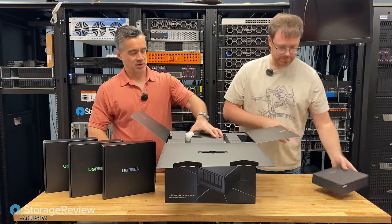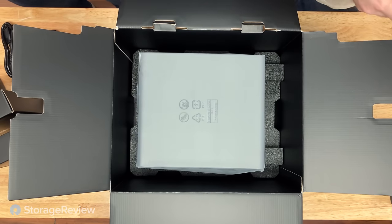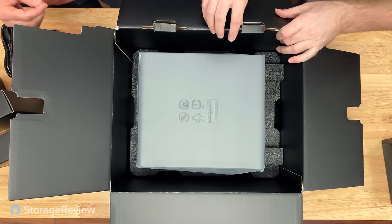A little baby screwdriver — a stubby Phillips. That sounds like someone's nickname in high school.